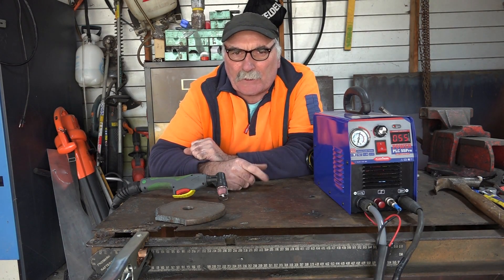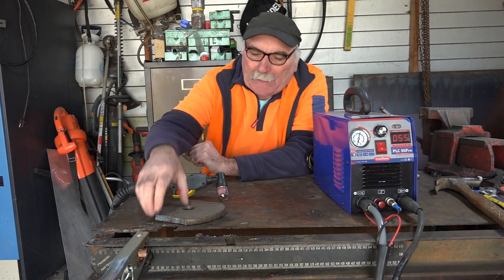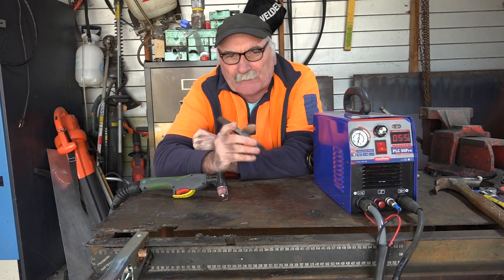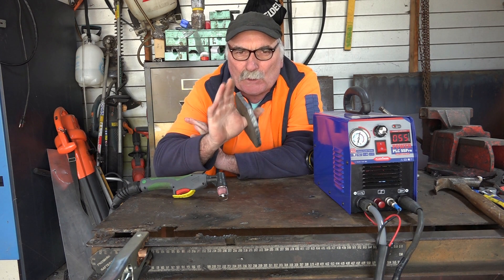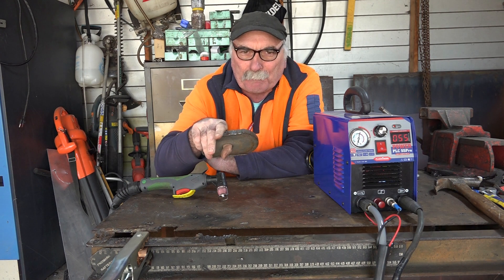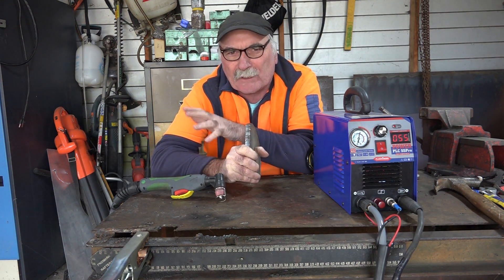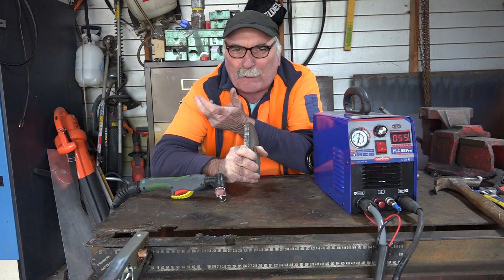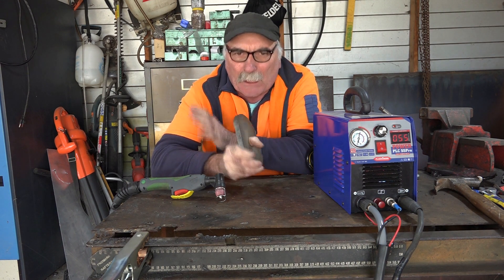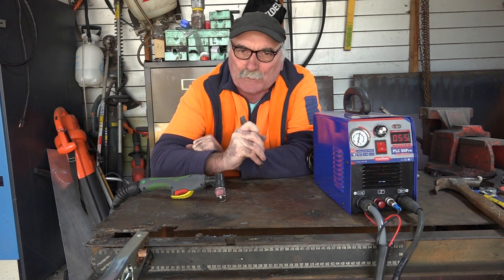G'day guys, Pete from Pete's Tools here. What I'm going on about today is if you're trying to cut the maximum thickness these little plasma cutters can cut, how the air going into it will affect your cut - because it makes a huge difference. If you're using the right amount of air you can cut thick stuff, but if you're not, it can bugger your consumables really quickly and get you really frustrated with your plasma cutting.